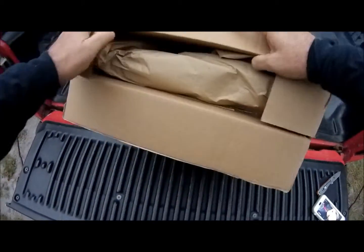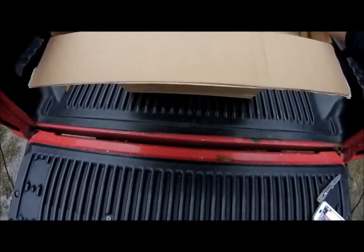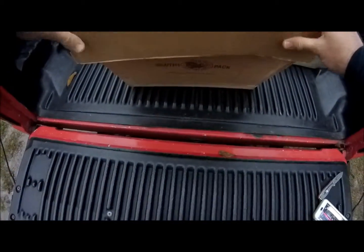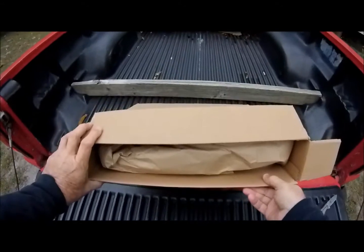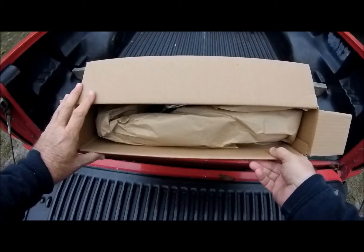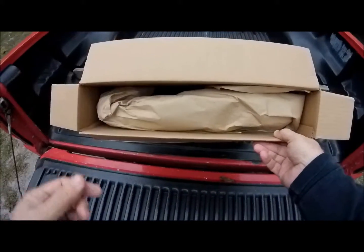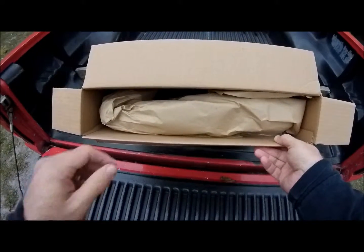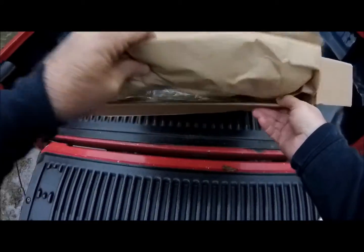I'm doing this because I want you all to see how well packaged this item from Duluth is. This company makes backpacks and that type of thing, and has for well over 100 years, so it's a well-established business. They make canvas backpacks — historic pieces as well as some modern pieces. Let's see how well they've packed this.